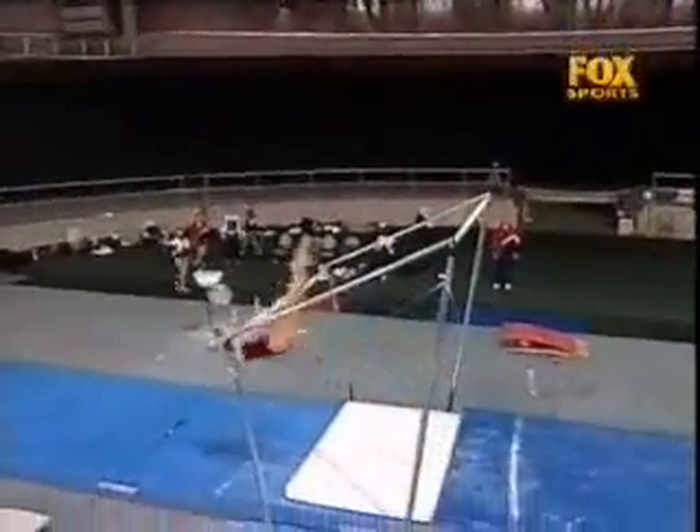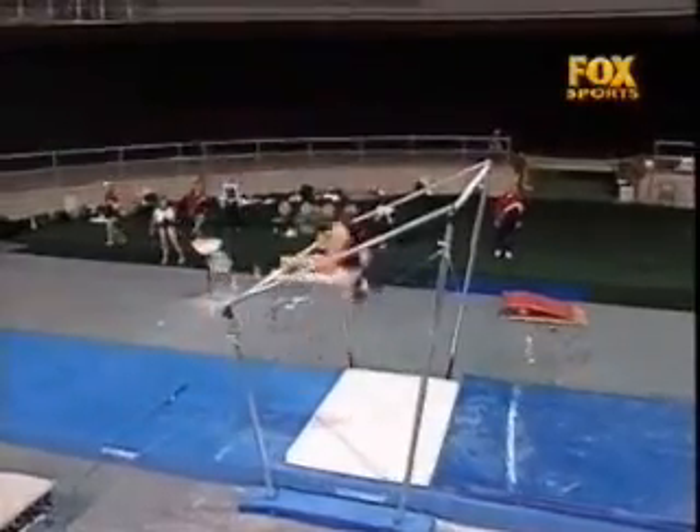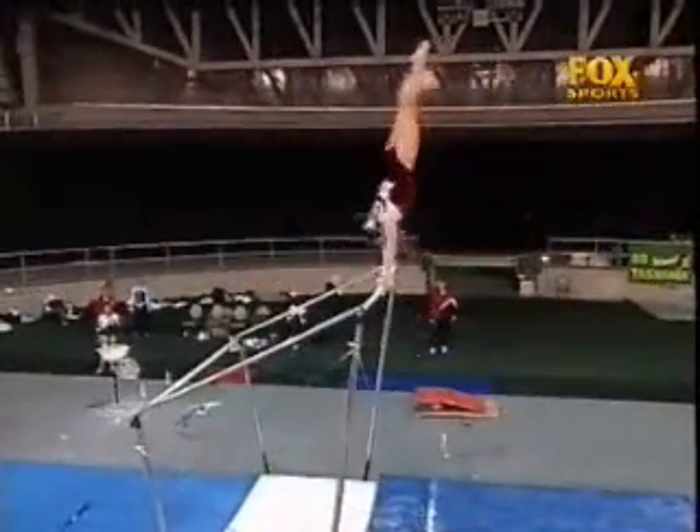Underswing right to handstand. All the things such as cast to handstands — positioning on the bar is most important. Each cast has to be within 10 degrees of vertical in order not to attract deduction.